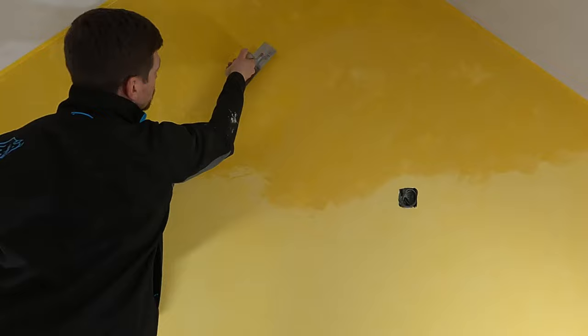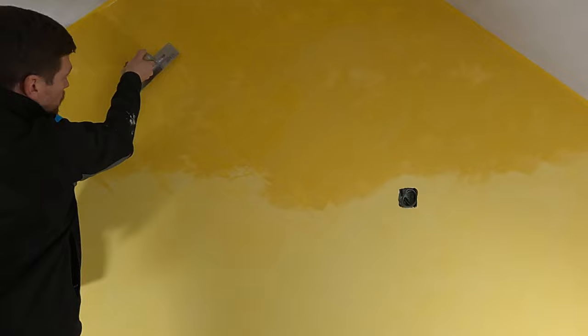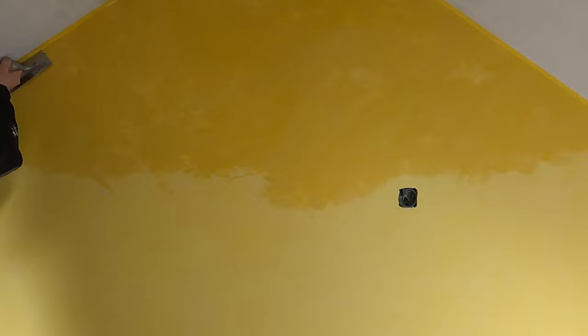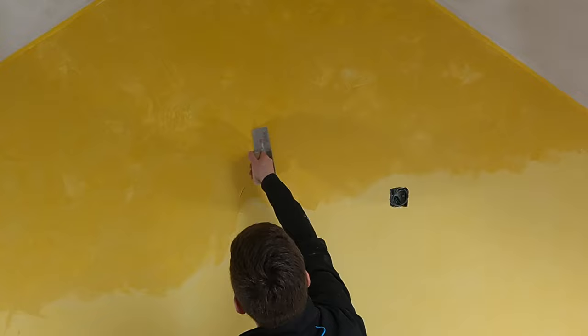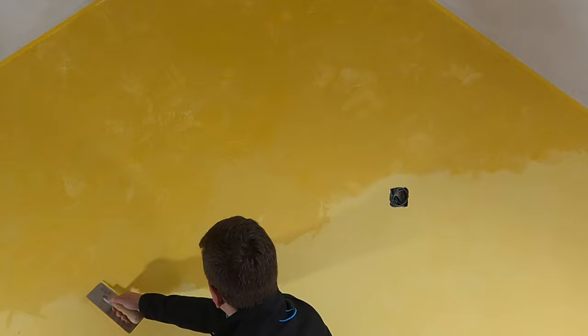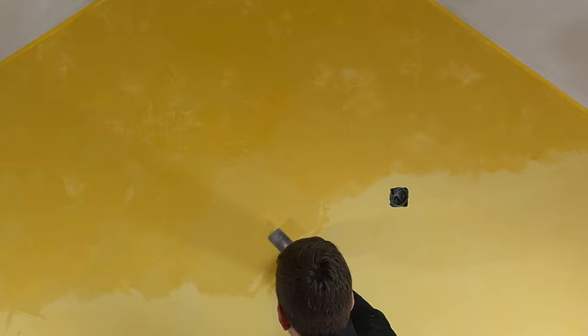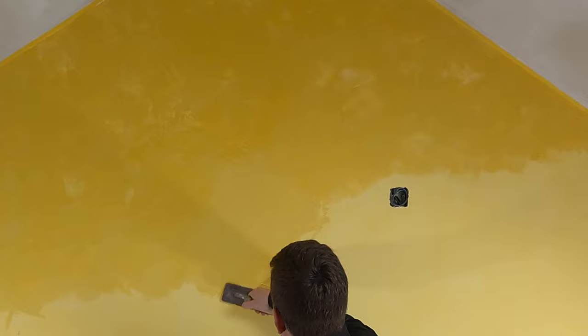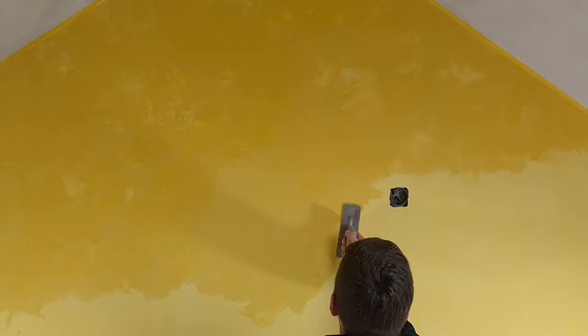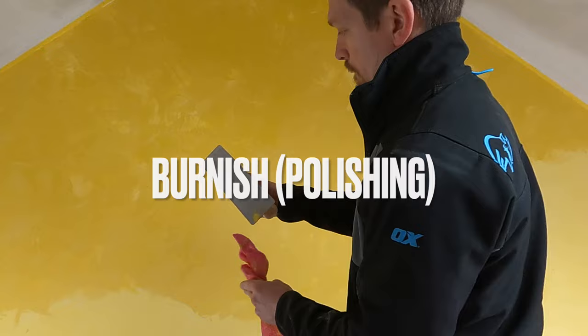The main difference with this coat is you have to finish it as you go. What you do is put plaster on an area and then come back on yourself — this is called burnishing, basically polishing the plaster, which gives you that smooth, shiny texture Venetian plaster is renowned for. Apply in roughly one meter sections, then come back on yourself to trowel out. Always work a new patch into the wet edge, applying to a dry area and working it into the wet. One of my big mistakes: I'd recommend getting two Venetian trowels rather than just one.